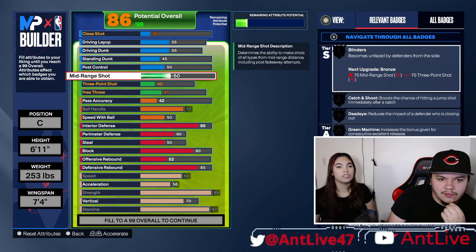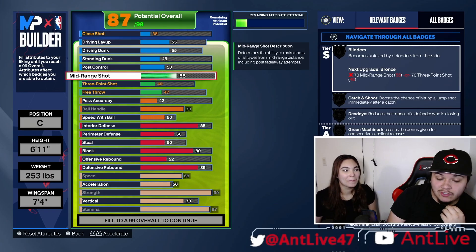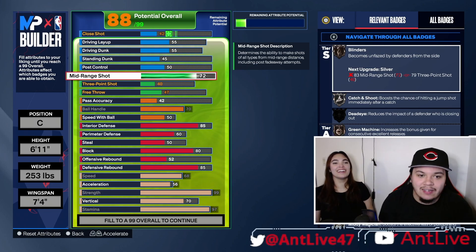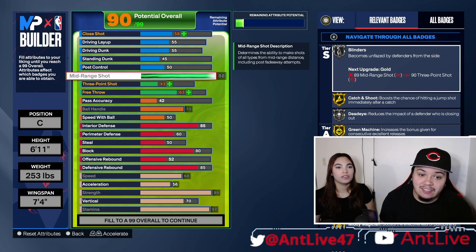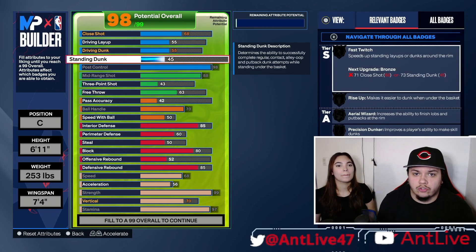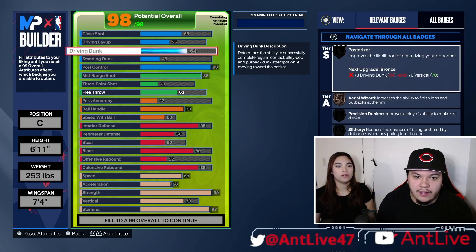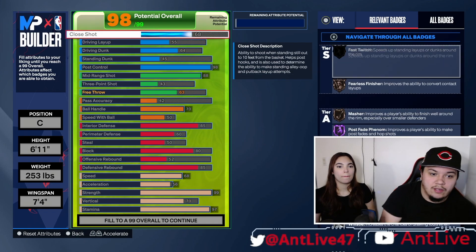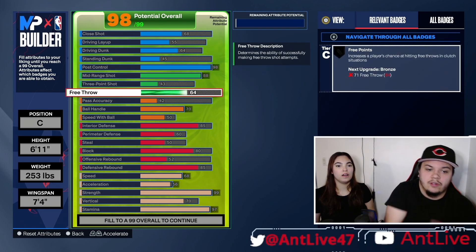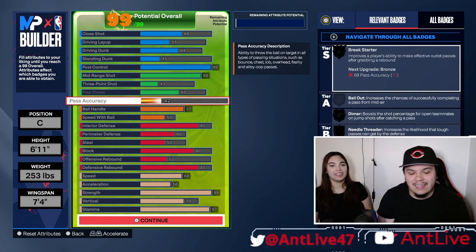Mid-range? Actually yeah, because I feel like the center is always in the center. The center is always in the center — in the center. Hell yeah, that's a good way to go about it. Chat, she's making a demigod right now, low key. I just called y'all chat — that's crazy, this is a YouTube video. My bad. Now you only got one more potential and you could only max out your free throw now. You see how it's glowing? You're at 99 out of 99.